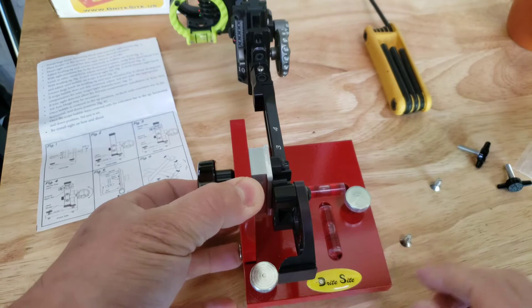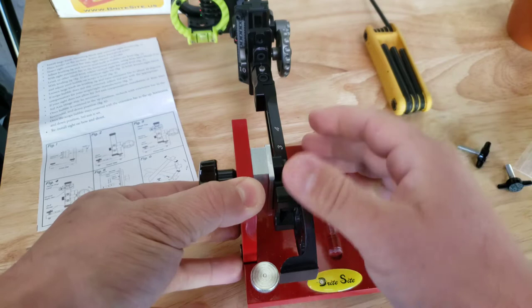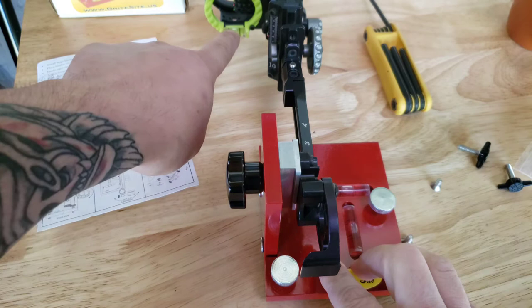This bubble here is off a little bit, so you want to adjust it to get it right in the center. If you look at my sight bubble, it is already perfectly dead center.